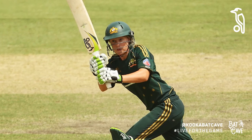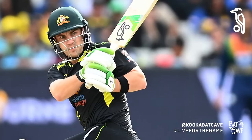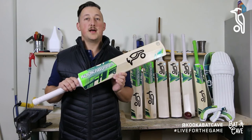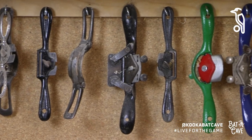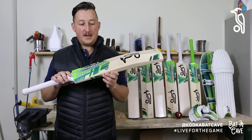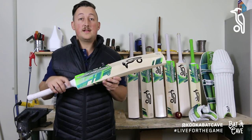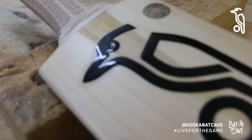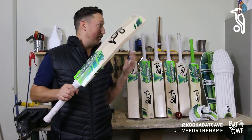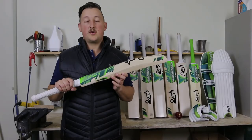Some of the legends of the game have used the Kahuna — Ricky Ponting, AB de Villiers, and Alyssa Healy, just to name a few. For the 2022-23 season, some of the players you'll see wielding the Kahuna are Josh Inglis, Will Pucovski, and Tom Latham. There's one thing we know for sure: legends are made with the Kahuna blade. We'd love to know what you think, so leave something in the comments below. If you're looking to get your hands on the new Kookaburra Kahuna bat or protective equipment, head to your nearest Kookaburra retailer or visit www.kookaburrasport.com.au.